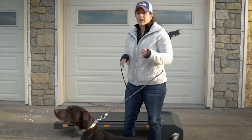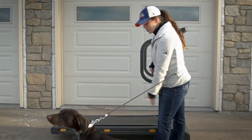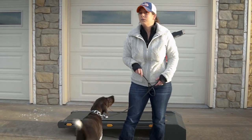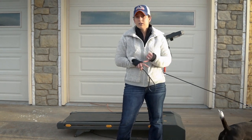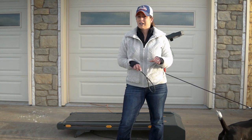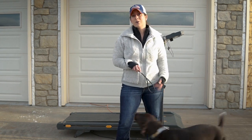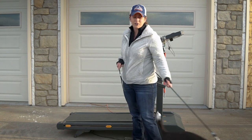We get a couple questions on what kind of treadmill you need. This is a garage sale special — the digital readout for the speed doesn't even work anymore, it's just got a little dial. You can definitely get a dog-specific treadmill, but it's not necessary. We paid 25 bucks for this thing. A good time to look is right after people have failed at their New Year's resolution, so you might be able to pick one up pretty cheap fairly soon.